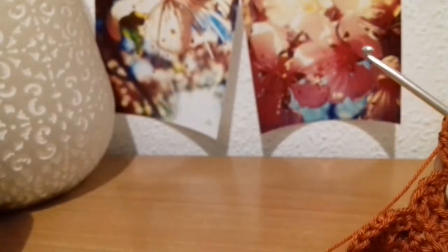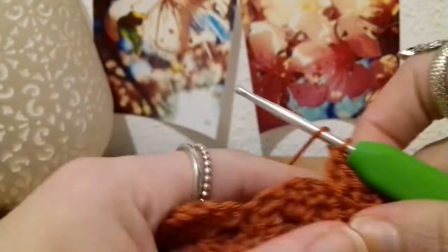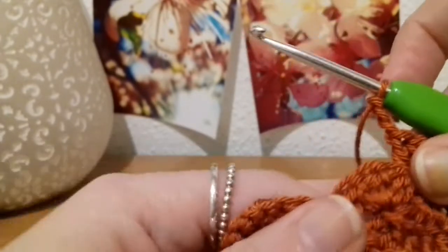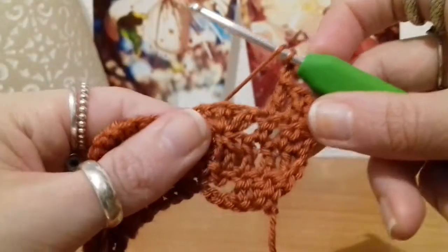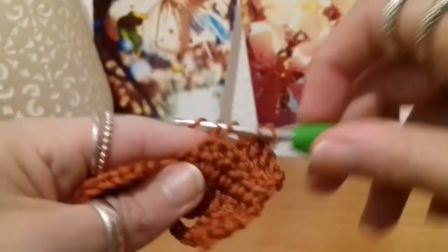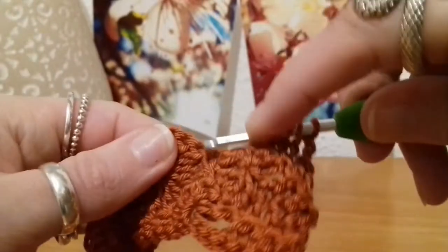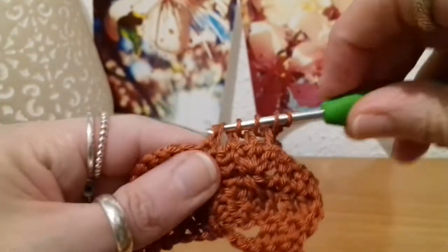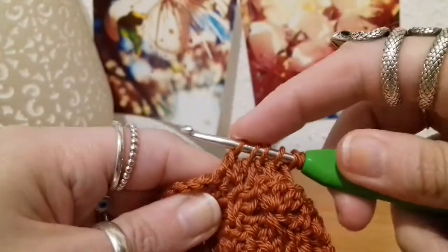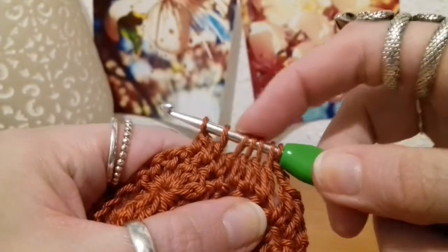After we've done our first three double crochets for row four, we chain three — one, two, three — and straight from that chain of three we're going to be putting our six double crochets together. One, remember how we do it — one, and two, and three. Then skipping that single crochet there, we move onto the next one — four, five, and six. And you've got seven loops on the hook — six stitches plus that chain.